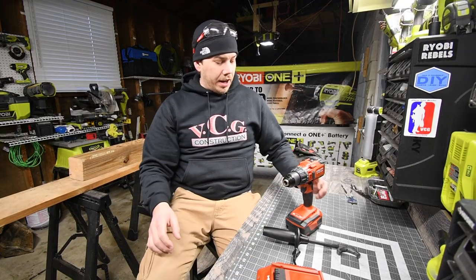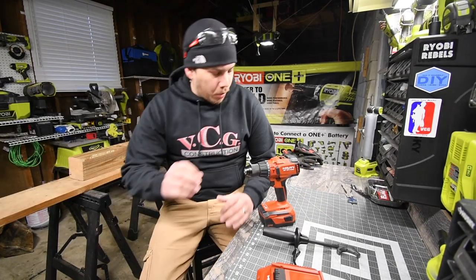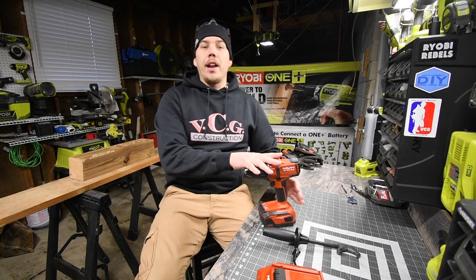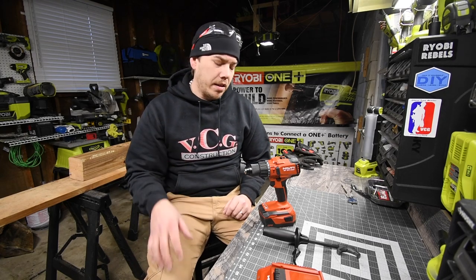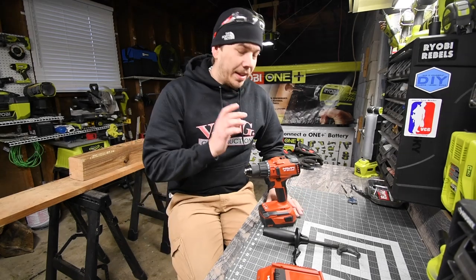Today we are going to test out the brand new Hilti brushless hammer drill. This model just came out. I did get a brushed version as well that's coming in the mail — we're going to do a versus video between those two to see what the power difference is.